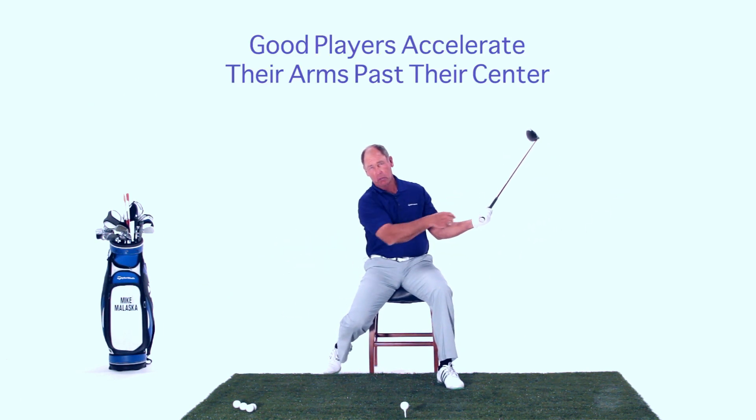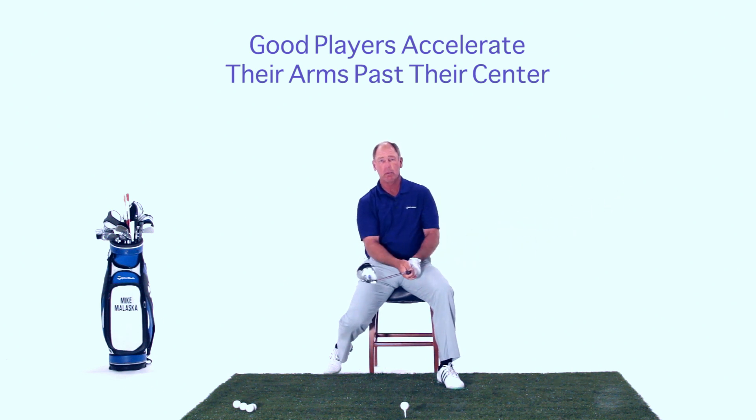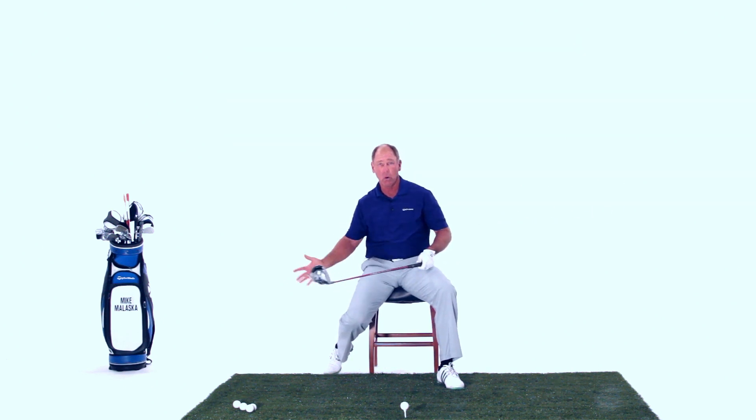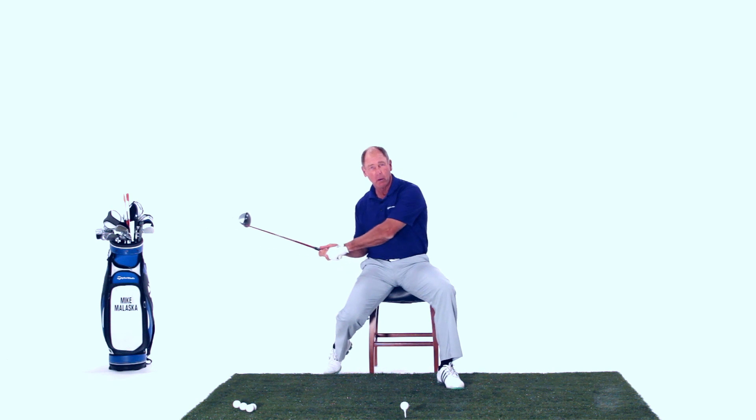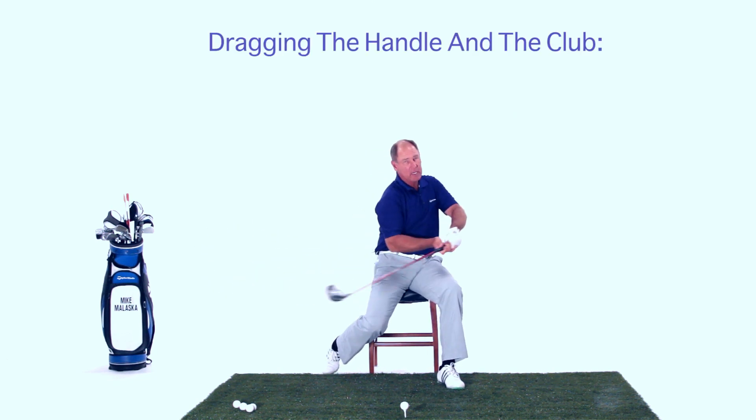So my back stays on the chair and I'm going to hit the ball. Every good player, from right here in their downswing, impact to follow through, their arms accelerate and go past their center.